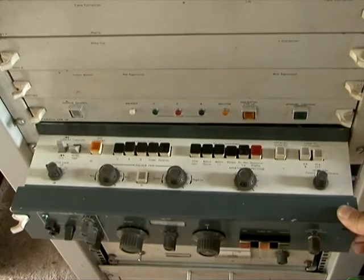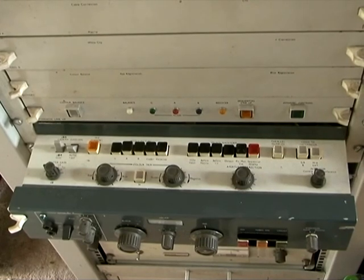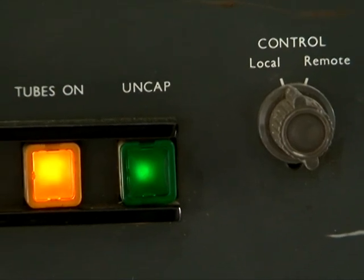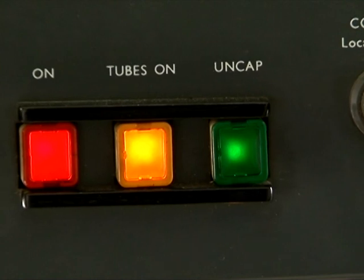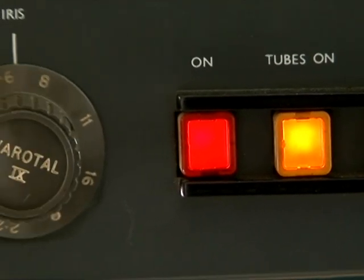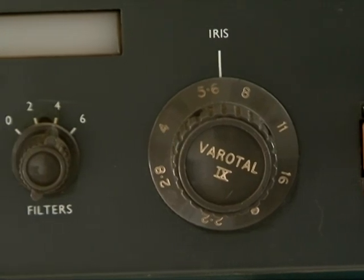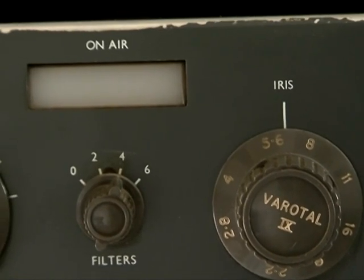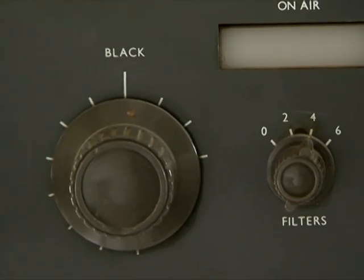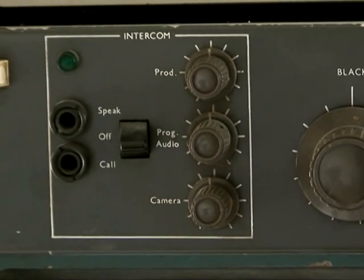The bottom drawer of the CCU pulls out to reveal the secondary controls in the top. On the front there is the local/remote switch, the uncapped switch, the tubes on switch, and the on switch — this is a soft on switch. The iris control, the filter wheel control, and above it the on-air indicator. The black level control, which is known as a lift control in the UK, and to the left of that the intercom controls for the CCU operator.